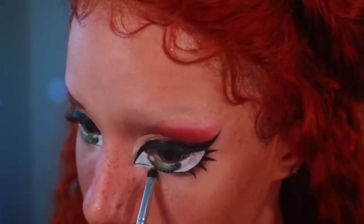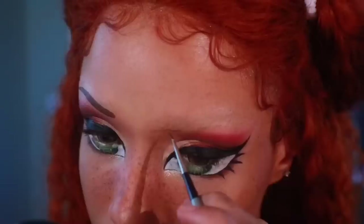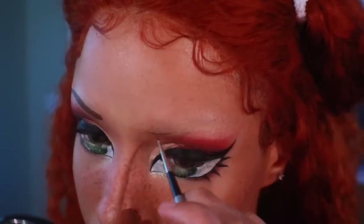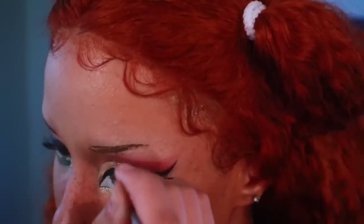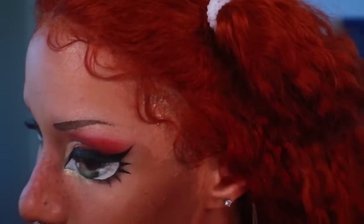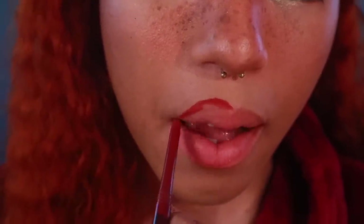I'm going to highlight the inner corners of my fake eyes using the Gold Digger highlighter from earlier. I'm using Gumbo liquid lipstick and a precision paint brush to draw on my eyebrows. Bratz have big, juicy lips, so with the NYX retractable lip liner, we're going to overline our lips to the extreme.